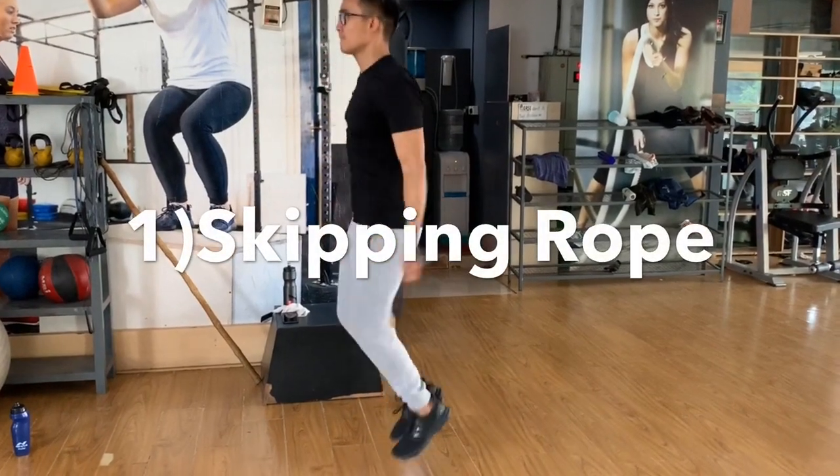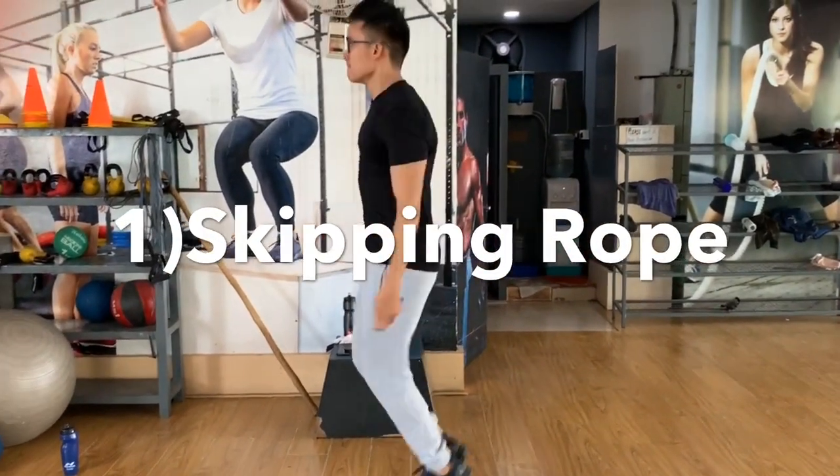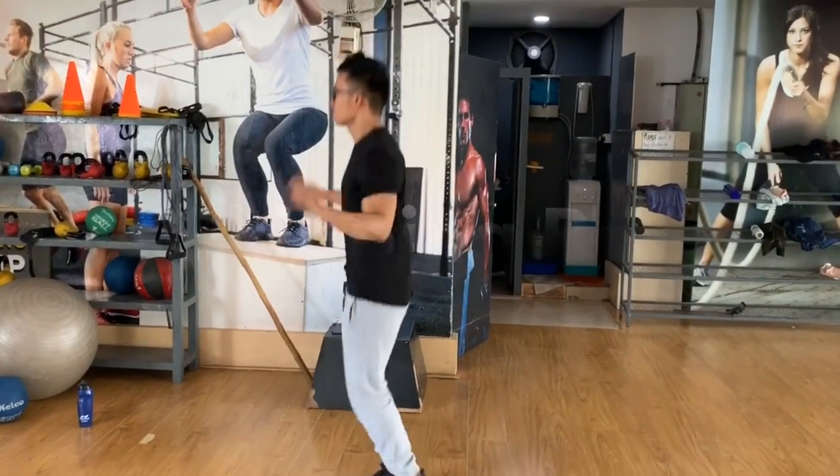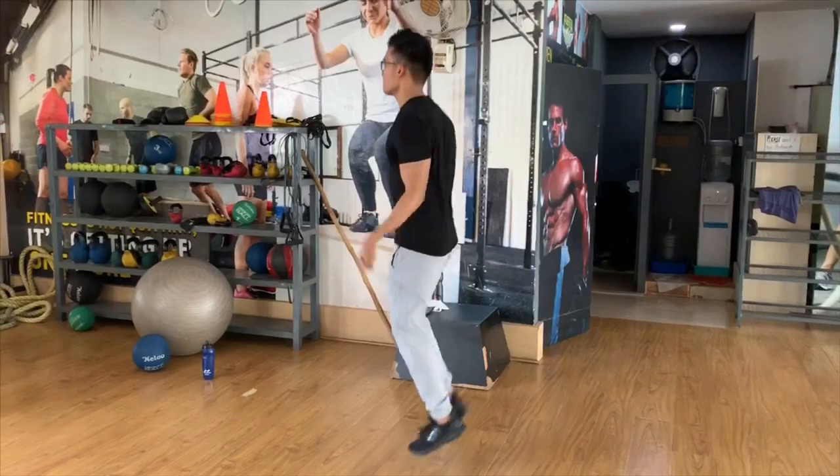I'm going to show you how to use the equipment that you need to exercise. This exercise is a skipping rope.